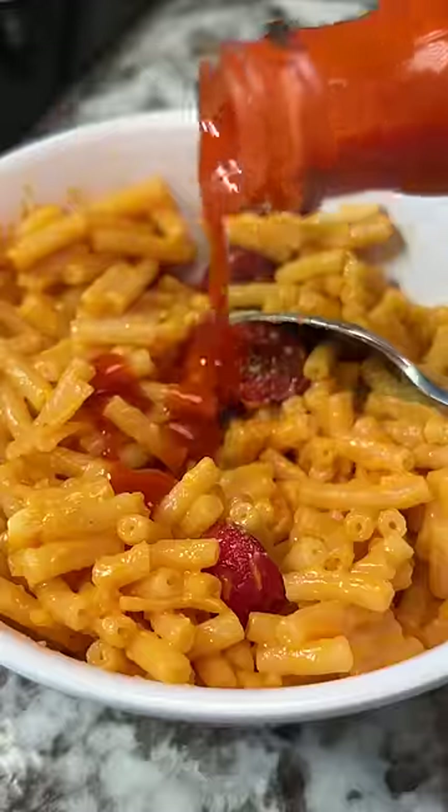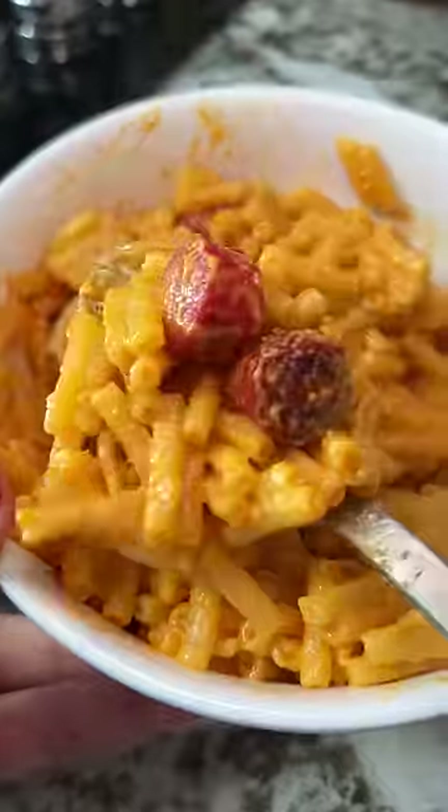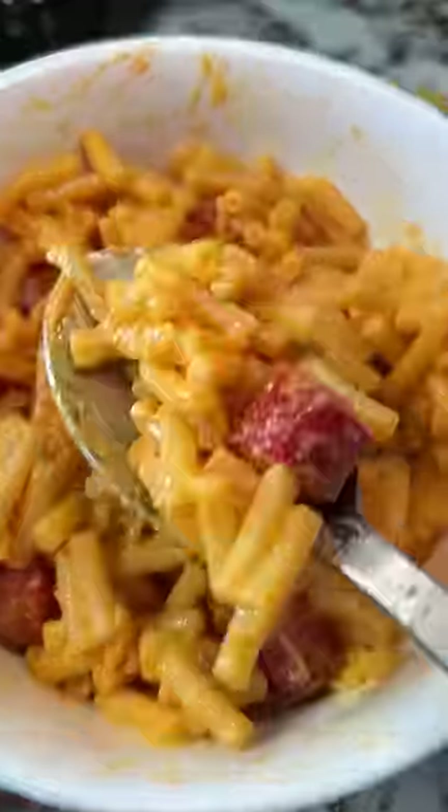The Filipino hot dogs are more on the sweeter side, so I added some hot sauce and that made it quite a bit better. It added a touch of tanginess to it as well. Would you try this combo?